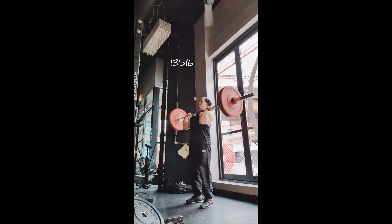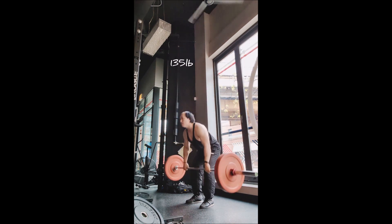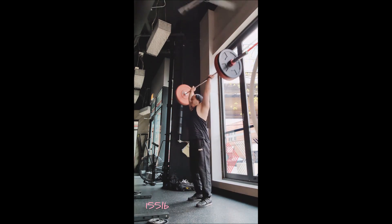Happy Sunday everyone, welcome back. I decided to bench press today because I really didn't want to do it tomorrow, even though that may have been the smarter choice. So here we are. I started off with the power clean plus push press singles.